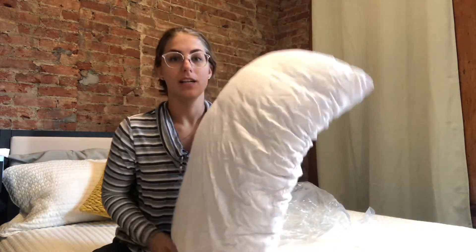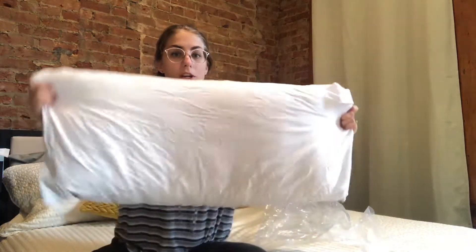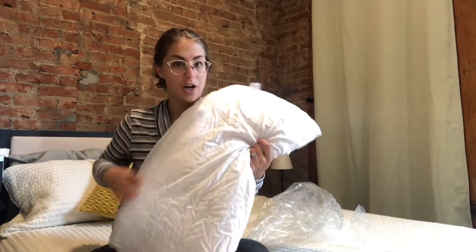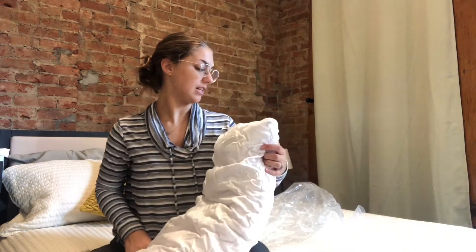It is made out of 100% Talalay latex and it is a king size, so it's plenty big for your king size mattress — nice and long. It comes with its own pillow cover that you leave on, and then you put your sheet or pillowcase on top of that, giving you multiple layers for protection and to maintain the quality of the latex pillow.